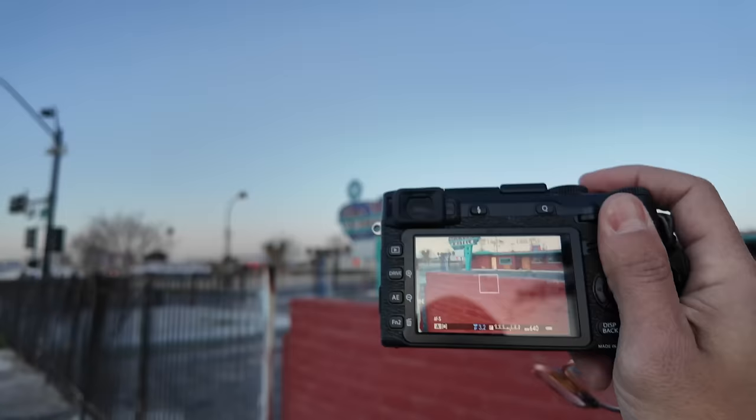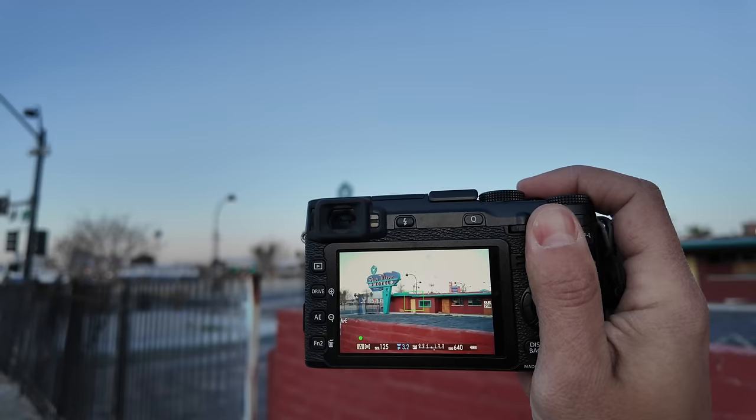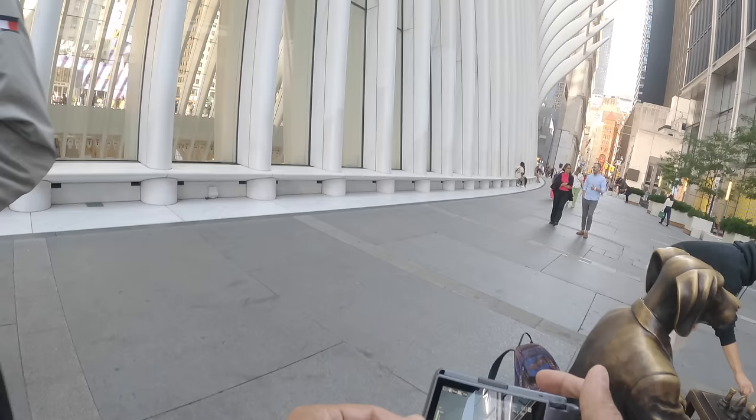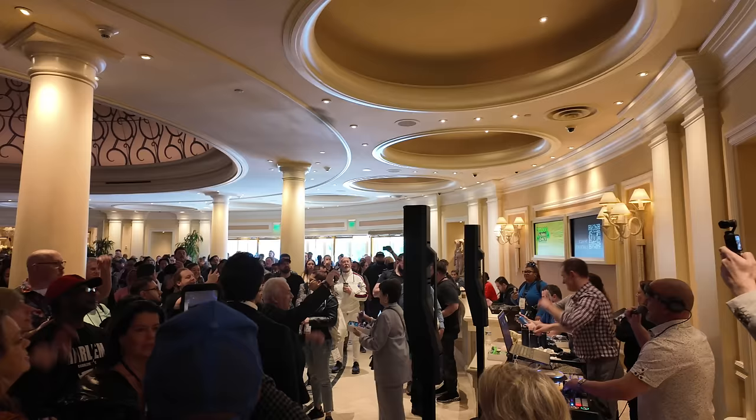I've seen some photography channels use the Pocket 3 as a POV, but it's too awkward to hold this and hold your camera and think about framing — I didn't really enjoy it. I've actually used an action camera strapped to myself, which is a lot better since you can actually concentrate on the photography. What I would do is record as if I was framing up the shot, take a shot, and then put the camera away and concentrate on the photography.